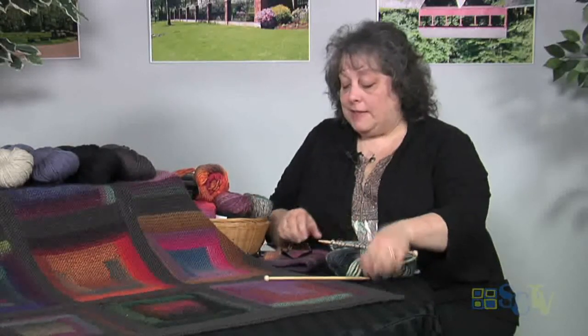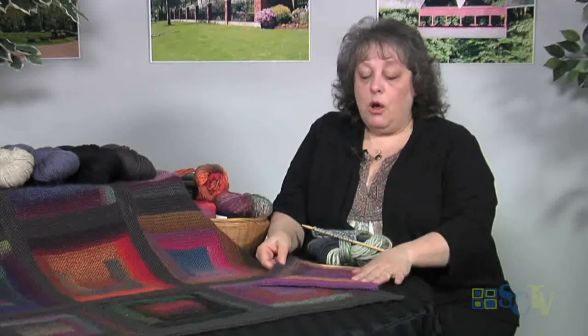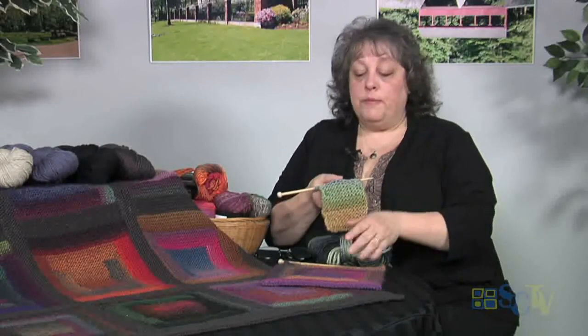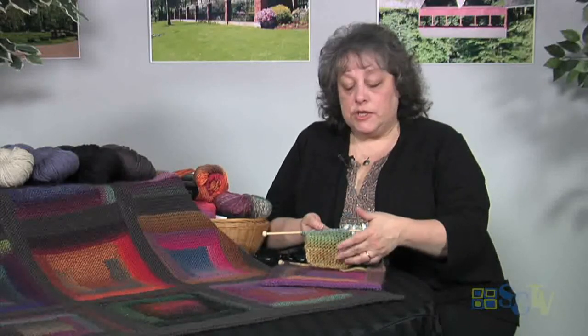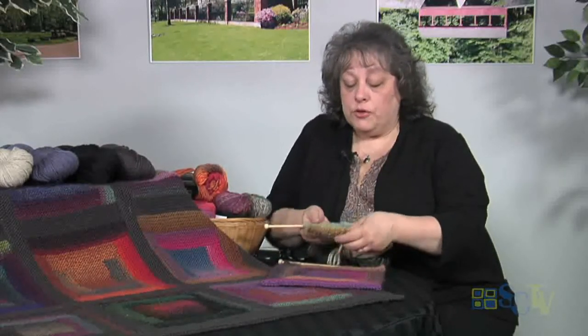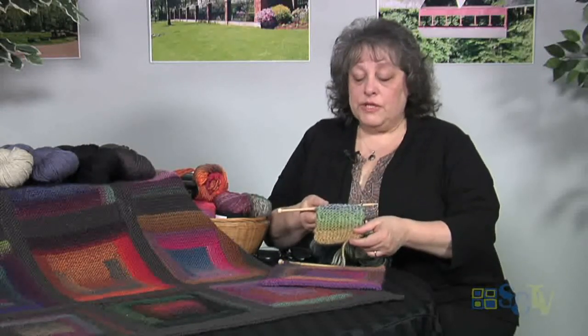The first thing - this happens to be one of the squares; I made one square too many. It doesn't take much to start. The different patterns all work a little differently. This one happened to start with 15 stitches, and then you work for 20 rows. So this would be my center right here.